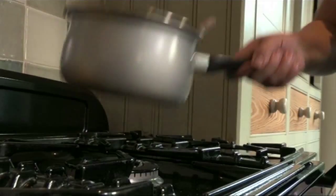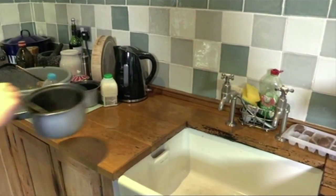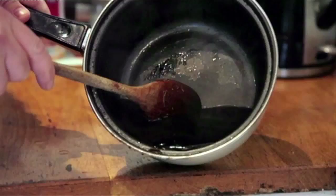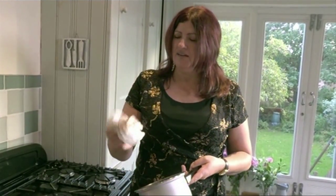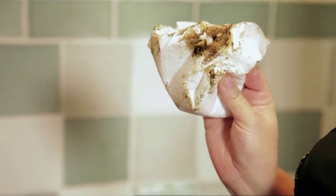Time to pour it away and see if it's worked. Look at that — it's coming off really well. Nearly as good as new.